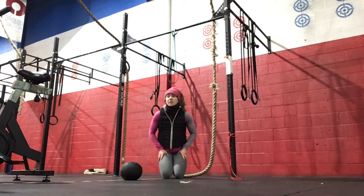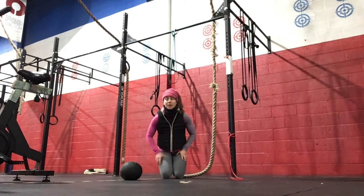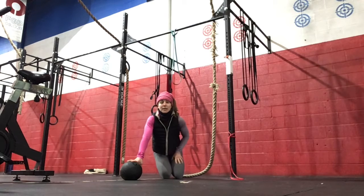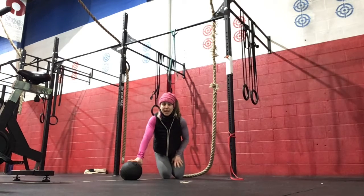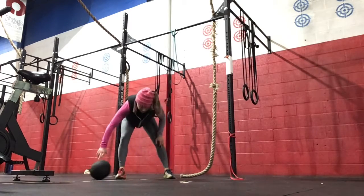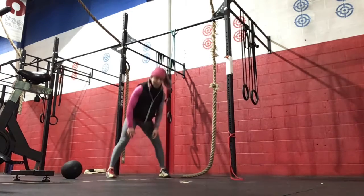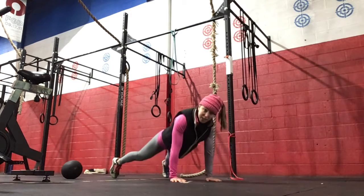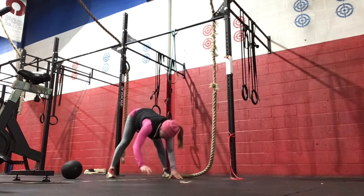For our workout today, it's going to be 2, 4, 6, 8, 10 ascending reps of wall walks with deadlifts. And there will be 10 times the amount of double unders today. With the wall walk, we can sub out the inchworm with a push-up option if we need to.